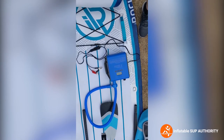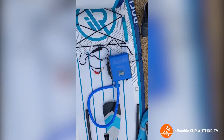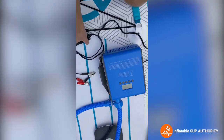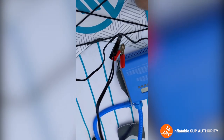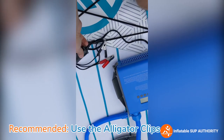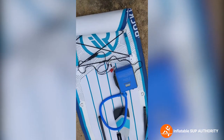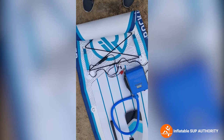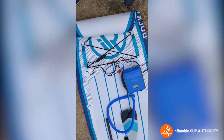Talking a bit about the iRocker electric pump. There are two attachments and two ways you can go about it. You can either use a cigarette lighter — this part right here — or you can use this adapter that has alligator clips. In my experience, I've had instances where plugging into the cigarette lighter actually breaks the fuse for the cigarette lighter in your car.